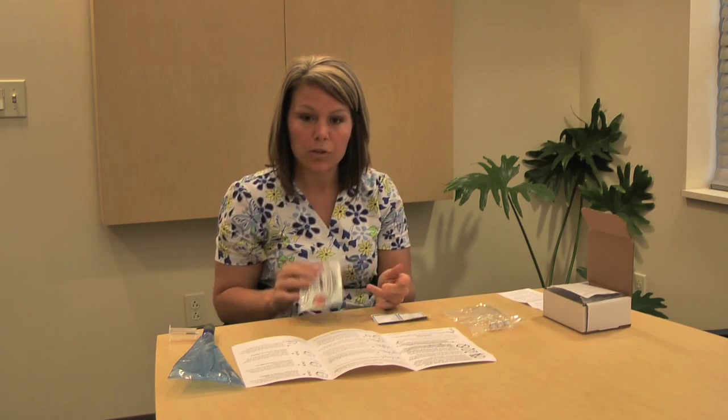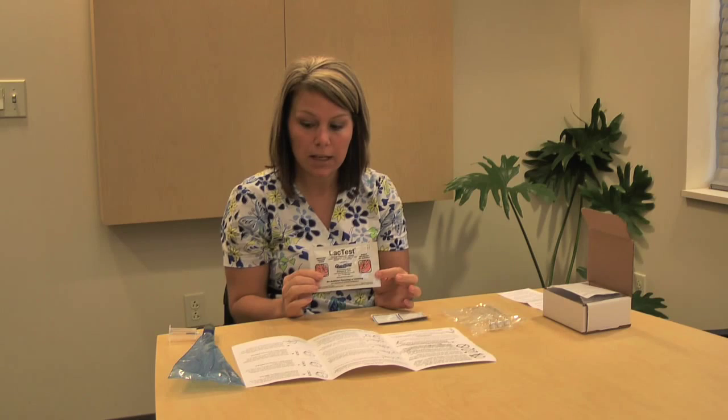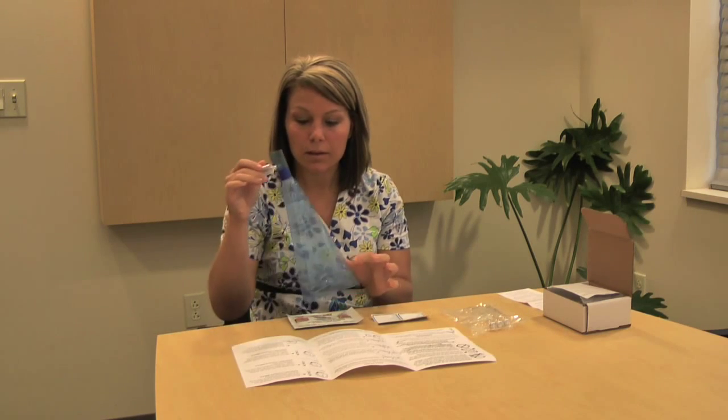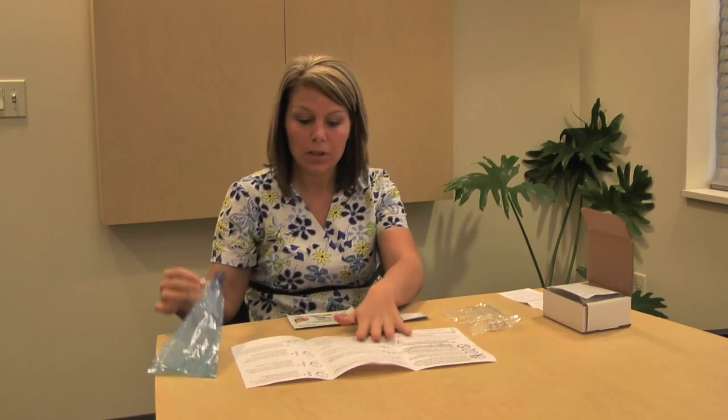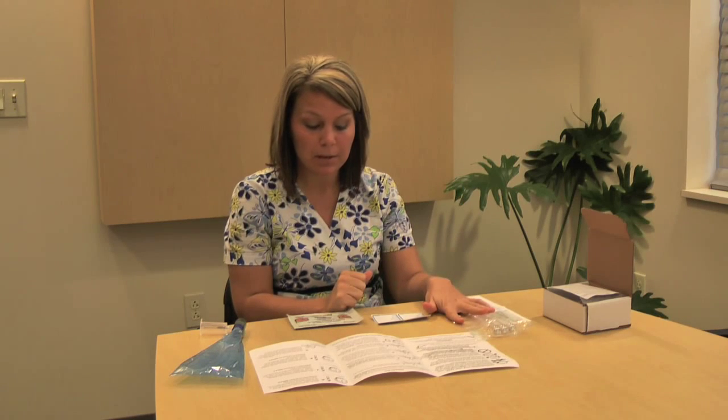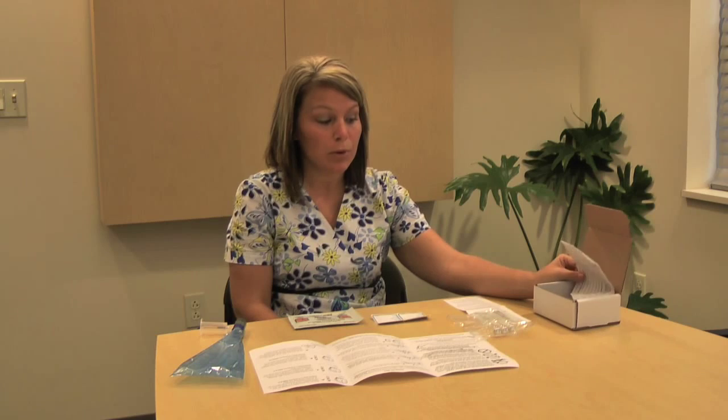The things you can throw away are the empty container or bag, the easy sampler, your instructions, the bag the tubes come in, and anything else. The only thing we need back from you is the labeled tubes in the bubble wrap and the form with your name on it.